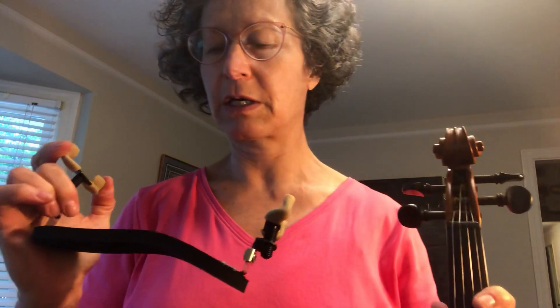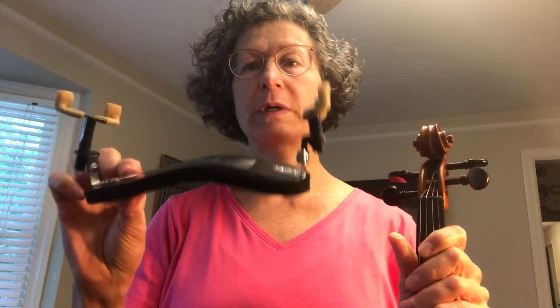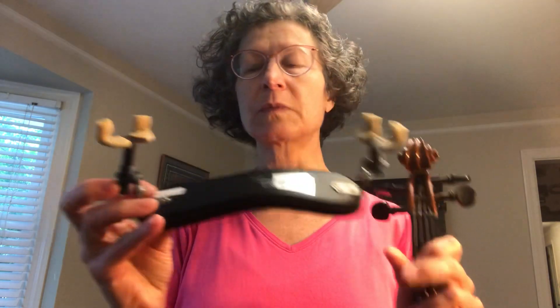I recently got this new rest — it's a Wolf Forte Primo — and it's very lightweight, probably about five or six ounces. It's also flexible, and these legs are adjustable. You can get it very high, and there's a little extension piece you can add to raise it up even more. So if you have a long neck and your chin rest is high but you're still finding you have to push down to keep it secure, this works really well.